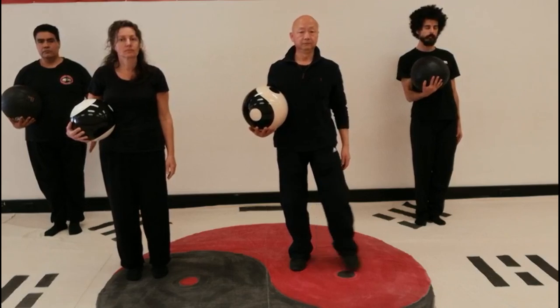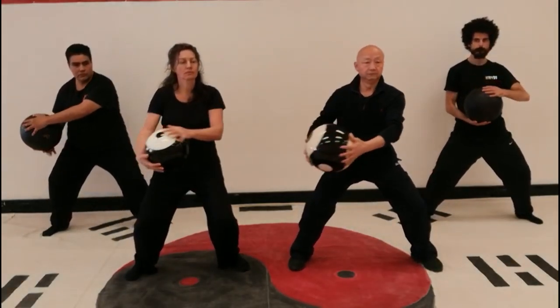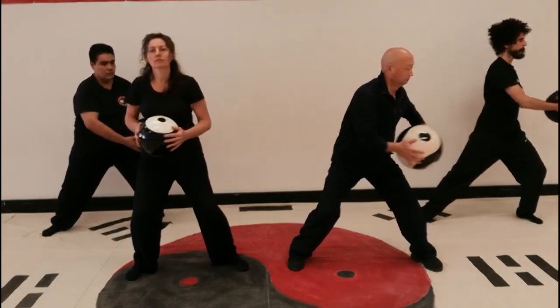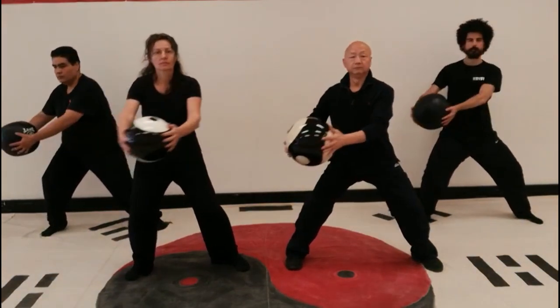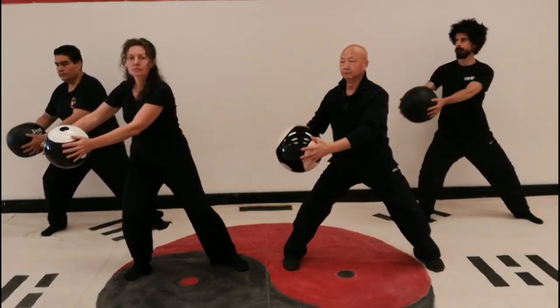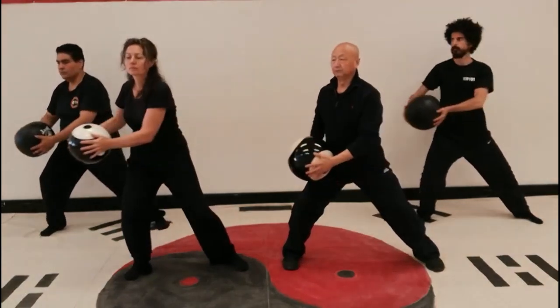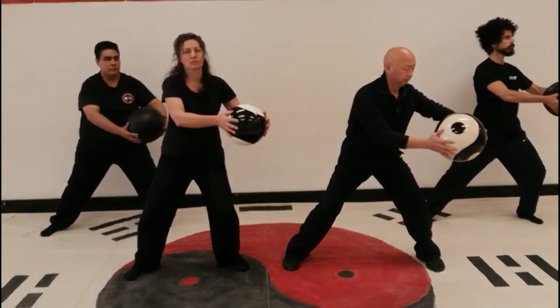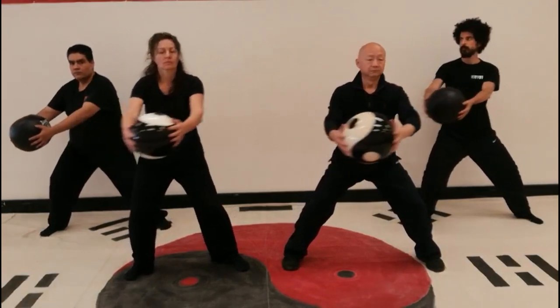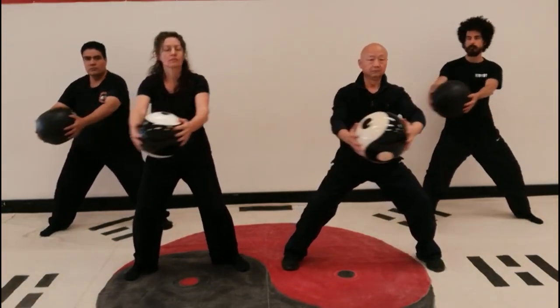Movement four: The wind shakes the lotus leaf. Circle the ball horizontally left then right. In horse stance, circle the ball in the horizontal plane, first towards the left side, then circle towards your right. The ball is circled at about belly button height. As you circle the ball, shift your weight between the legs. This movement is good for the hips and the knees.